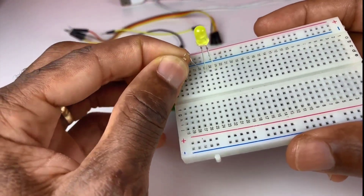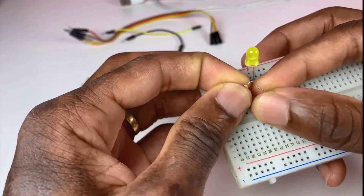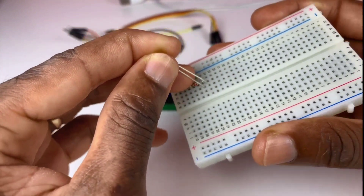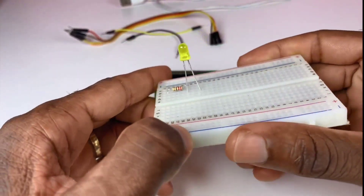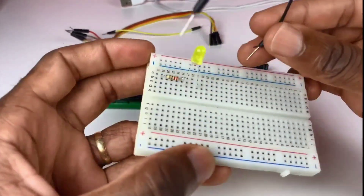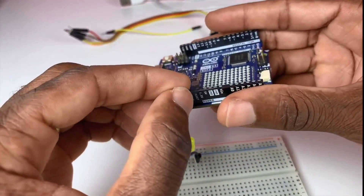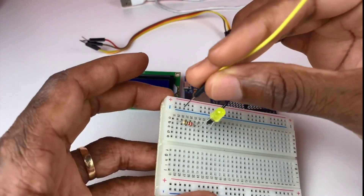I'm attaching a 220 ohm resistor to the anode of the LED. I'll put the LED in front of the resistor. One side of the black wire goes to the cathode of the LED and the other side goes to the ground pin of the Uno R4 Wi-Fi, and the wire is attached to pin 13.